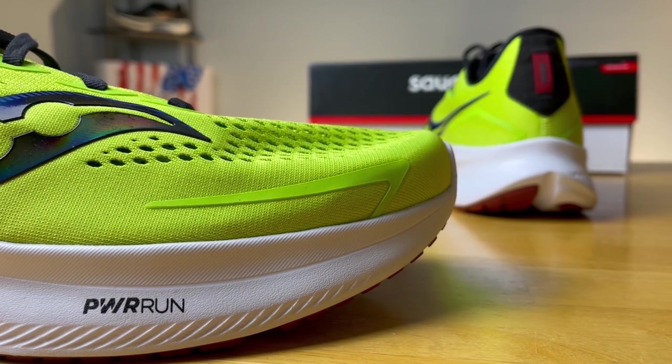Before we get started, I do want to say these shoes were provided to me by Roadrunner Sports. However, I didn't have a chance to preview this video and the final synopsis is my own.